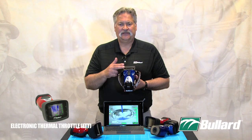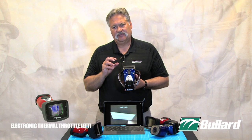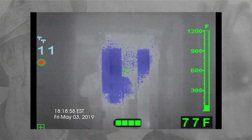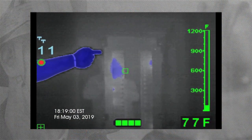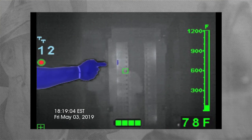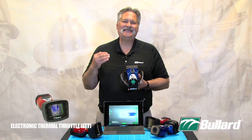Again, operation on the T3 and T4 series imager. When I activate my Electronic Thermal Throttle, I get that colorization of blue, and I also get a TT number that's going to come in on the left-hand side of the screen. That TT number is simply a point of reference — the lower is TT0 and the highest is TT99.